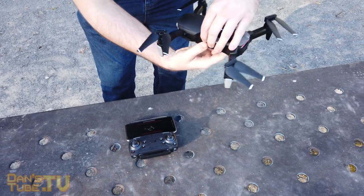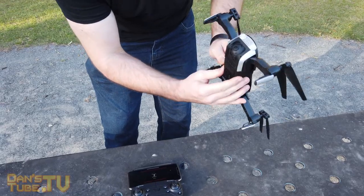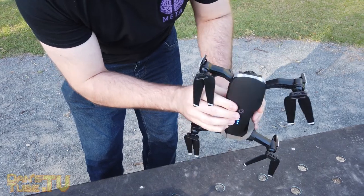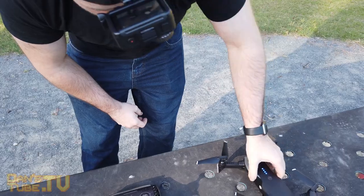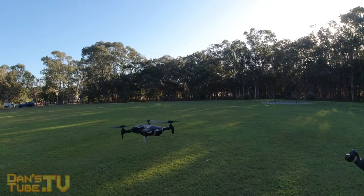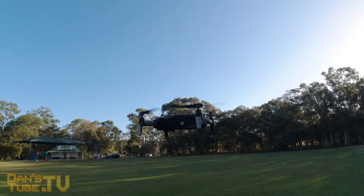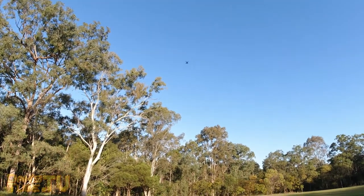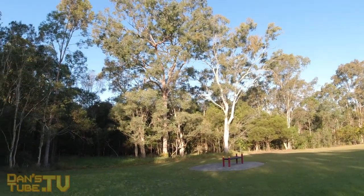This drone is really intended for people who want to have a bit of fun, practice flying, or have never flown a drone before. It would even be perfect for kids — it's really safe, easy to fly, and extremely stable in the air. That's the one thing that stood out about this drone over a lot of the other cheaper drones I've tested. This drone is just stable, holds its position, and is really reliable. I had no issues with it at all.